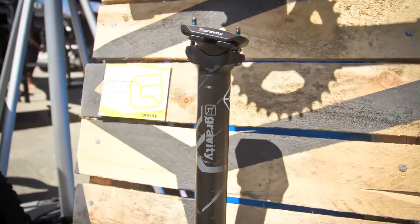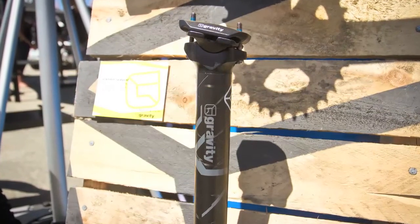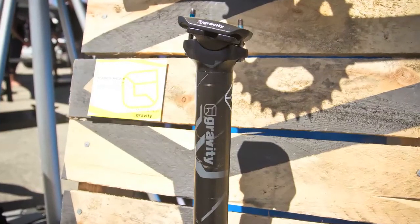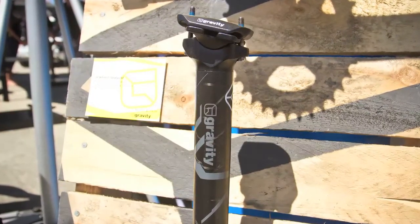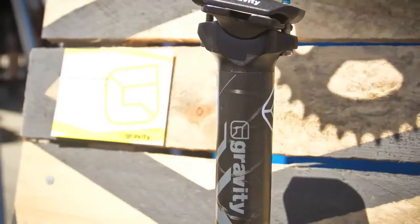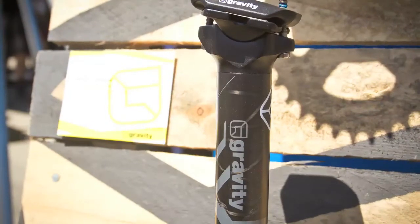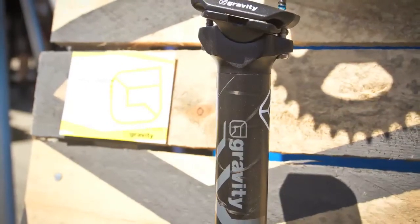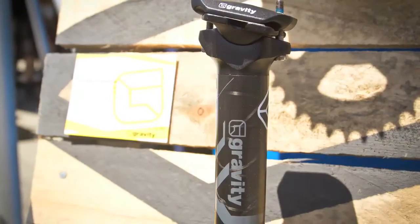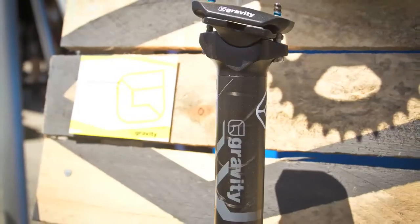The Gradient full carbon shaft seatpost comes in at 240 grams. It's got our new Gradient graphics on it, in a 400 millimeter length, which works great for 29ers. It's available in 27.2, 30.9, and 31.6 clamping diameters. It comes with M5 chromoly hardware and a flat top clamp with twin alloy key bolts — super adjustable for easy saddle positioning.